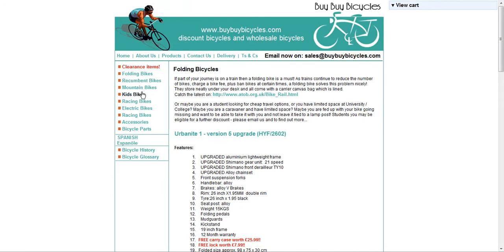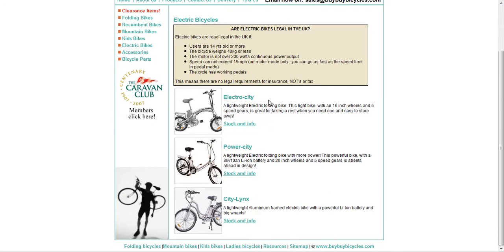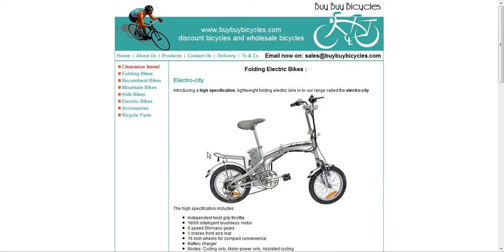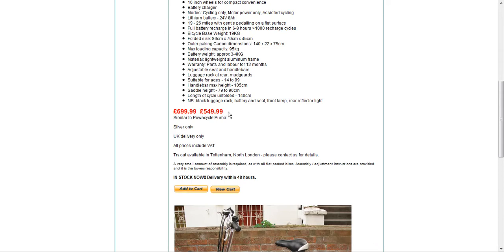There are also kids bikes and racing bikes here. Let's have a look at electric bikes. Now it initially asks are electric bikes legal in the UK, so make sure you read through that. Looking at the first one here — the Electro City — the stock and info gives you a nice picture of the bike along with the specification. Down here it lets us know the price: normally £699.99, sold here for £549.99 — an absolutely excellent saving.